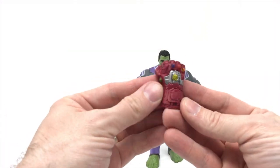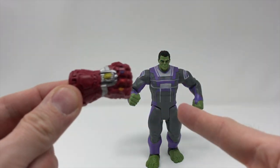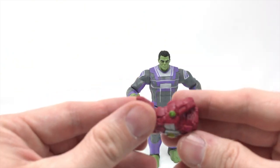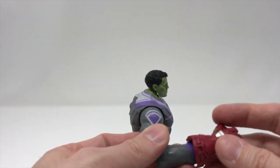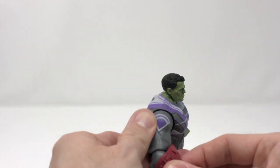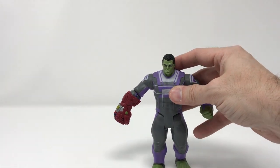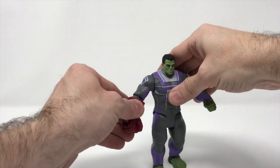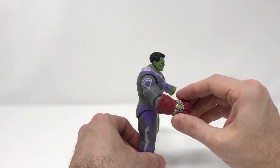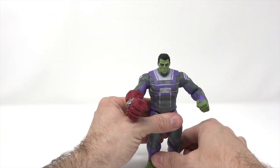So this is the point of collectability for a lot of collectors right now — they want this figure for this glove. This is the Iron Man gauntlet. As you can see it just shapes over his hand; you can't actually pull this part off. But we stick this on here — oh wow, fell right off. So you stick this on here and now you've got Professor Hulk with the gauntlet. Not bad. It's a cheap accessory for Hasbro to produce, but it does get the point across.